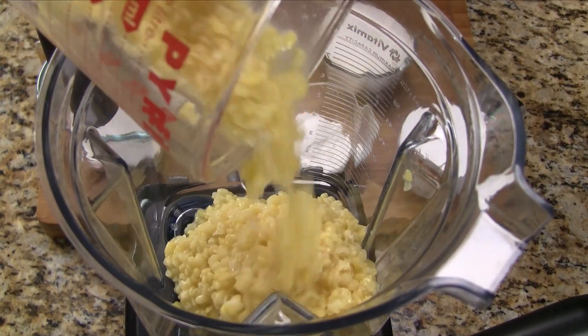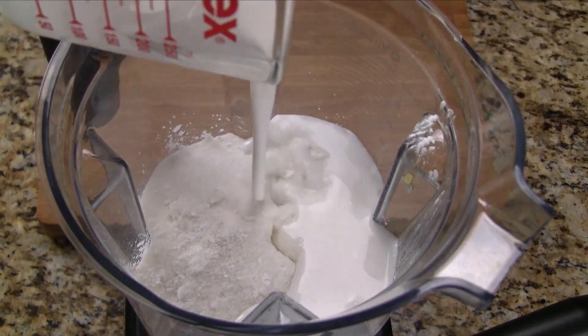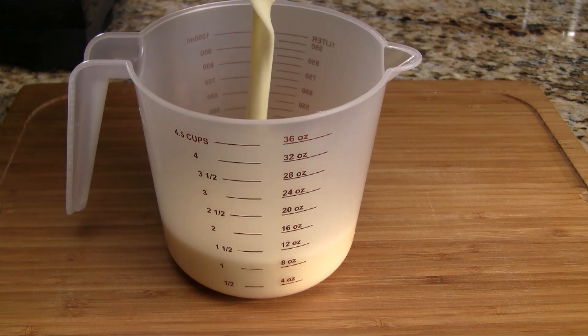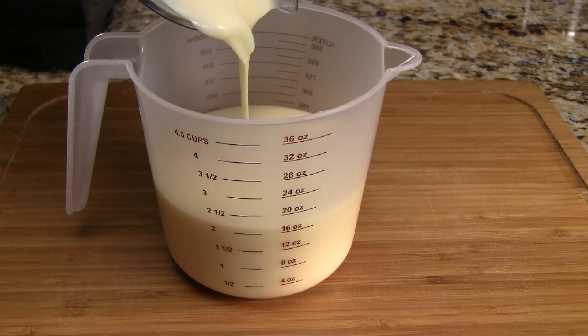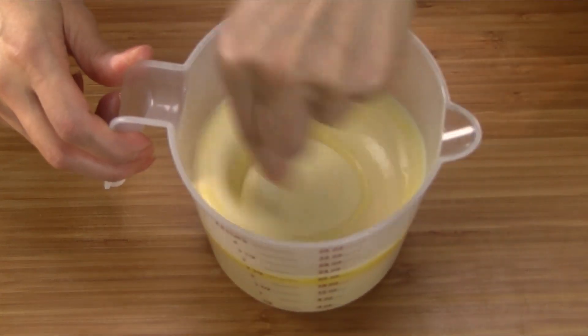Add the beans into the blender along with the tapioca starch, rice flour, sugar, and coconut milk. Blend on high speed for 30 to 45 seconds. Measure out 18 ounces of the batter — the cake will have two yellow layers with each layer being 9 ounces. To brighten up the color, add two drops of yellow food coloring and mix well.